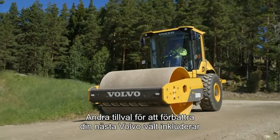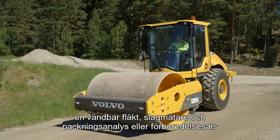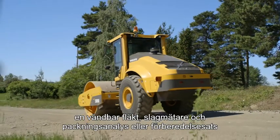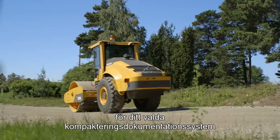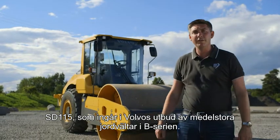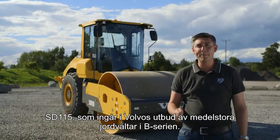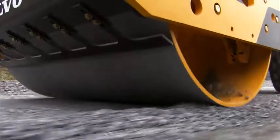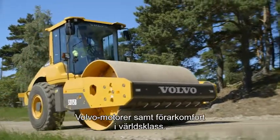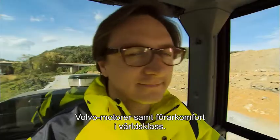Further options to enhance your next Volvo compactor include a reversible fan, impact meter and compaction analyzer, or a preparation kit for your preferred compaction documentation system. So there we have it — the SD115, part of the mid-size range of Volvo B-Series soil compactors. These machines feature high productivity, clean and efficient Volvo engines and world-class operator comfort.